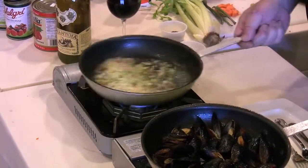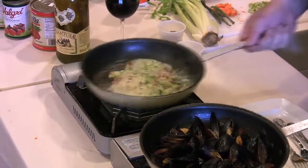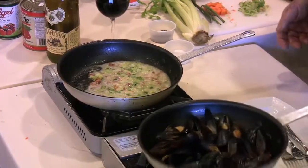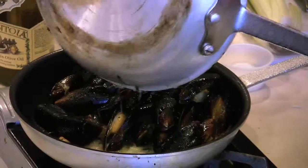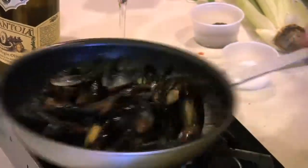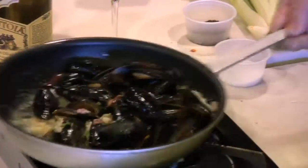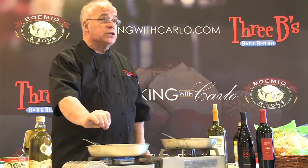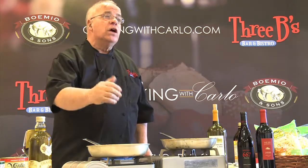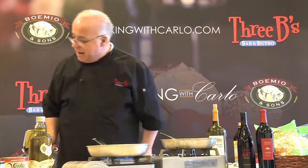You will notice that it has a very distinctive taste when you eat it. And now we combine everything together — the mussels and the sauce that I made on the side. You can use this as an appetizer, or you can de-shell the mussels and put it over linguine or penne pasta and use it as a main course.